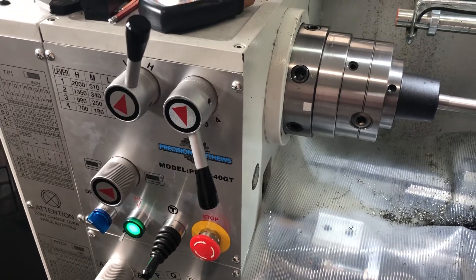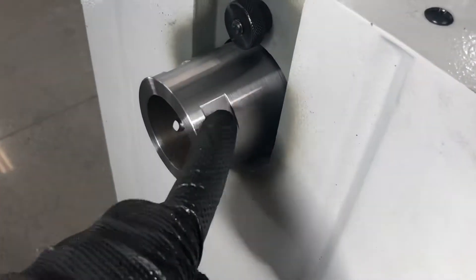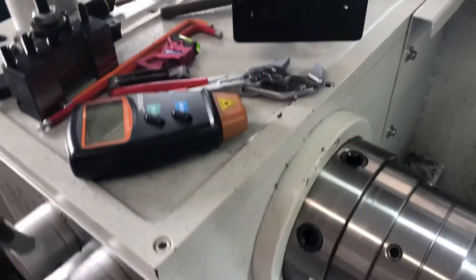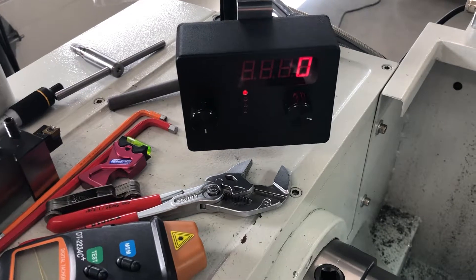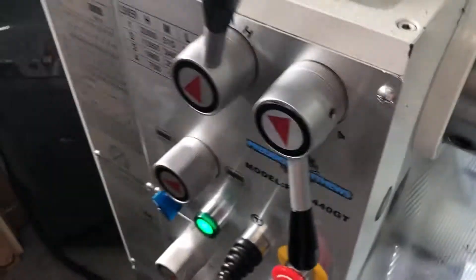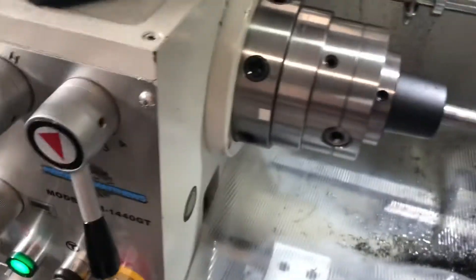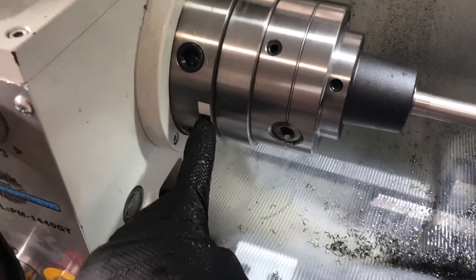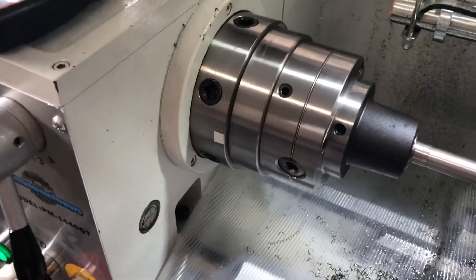Here's a quick demo of the TACULATOR hooked up to the spider, which has a hull sensor that reads four magnets for greater precision. It shows the RPM and surface speed for a given diameter, and has an RPM control knob hooked up to the VFD. I'm at H3, which is supposed to be 900 RPM. I also have a reflective sticker so I can measure the RPM with an independent tachometer to confirm the TACULATOR's reading.